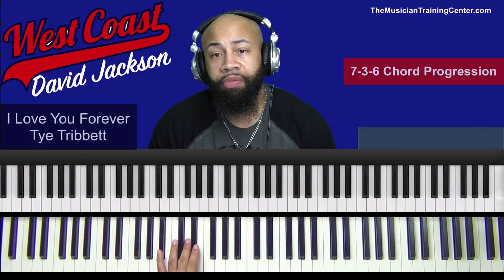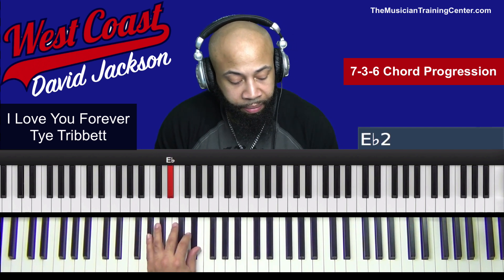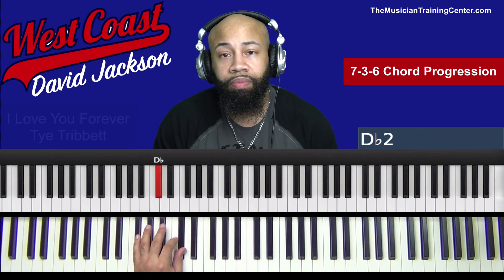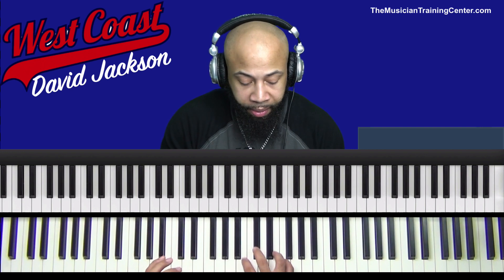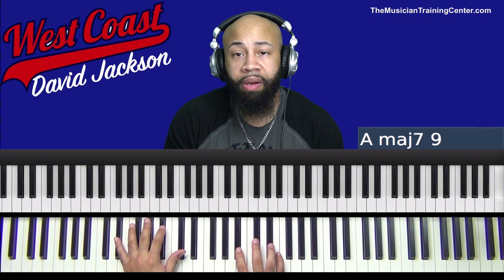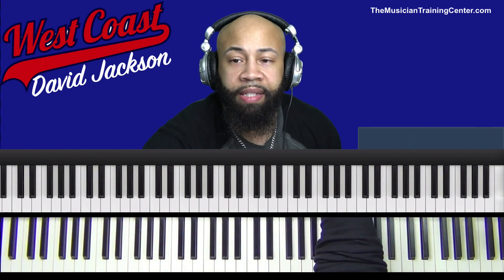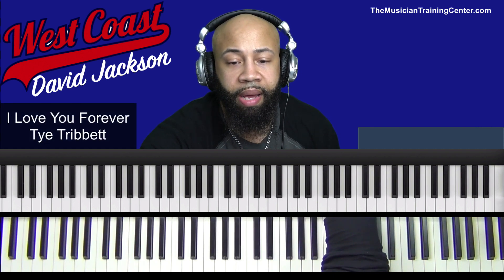Now what we want to focus on today — what David Jackson played — is the 7-3-6 progression. So I'm going to play starting on the 4, and then from there we'll go to our 7-3-6. So let's take a listen to some of what David Jackson did, and then we'll break it down. We're listening for the 7-3-6 in the key of E major.